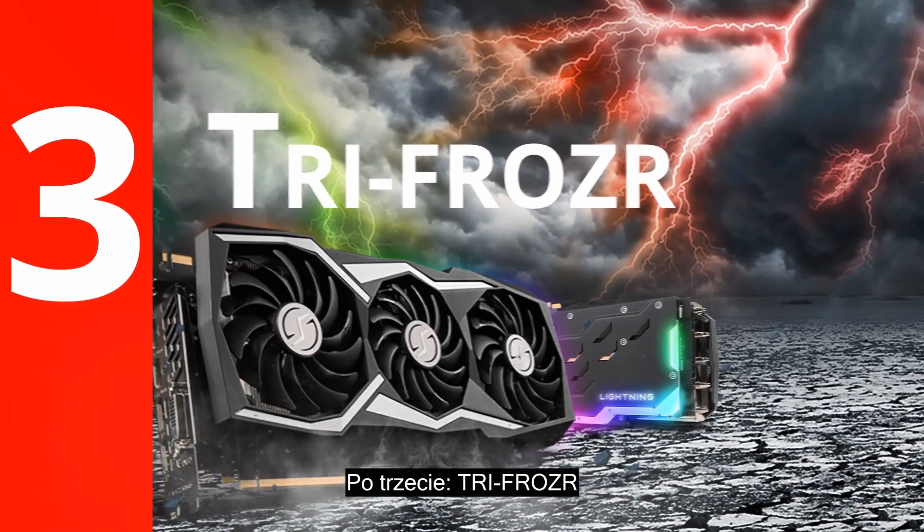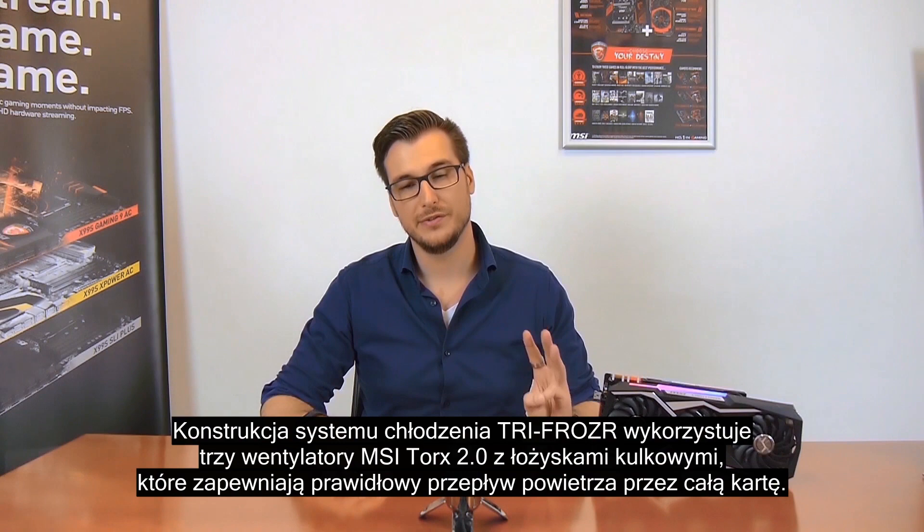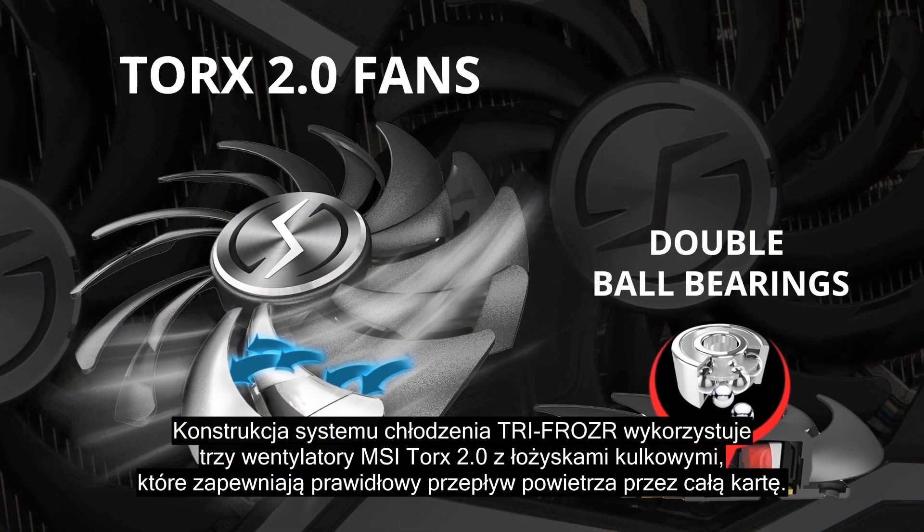Number three: TriFrozr. The TriFrozr thermal design uses three MSI Torx 2.0 fans with ball bearings that deliver great airflow and will outlast the card.